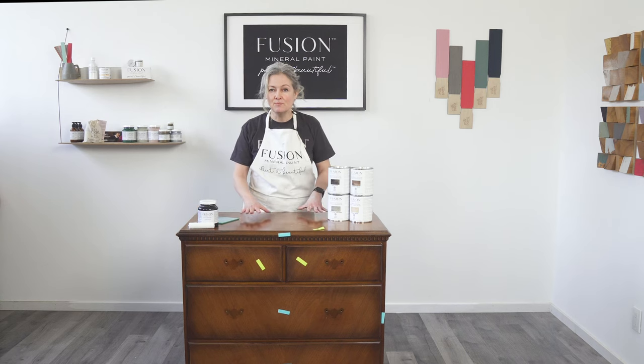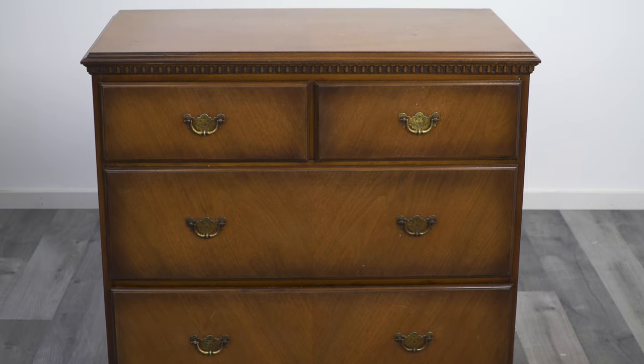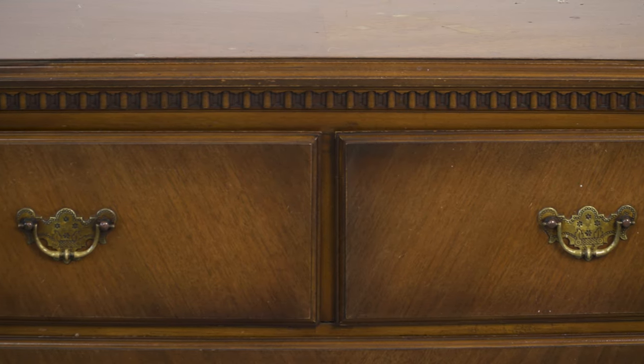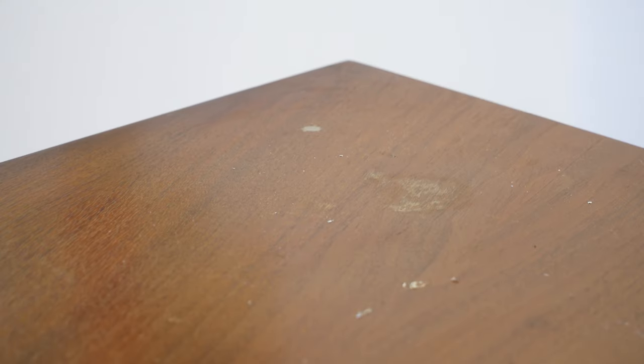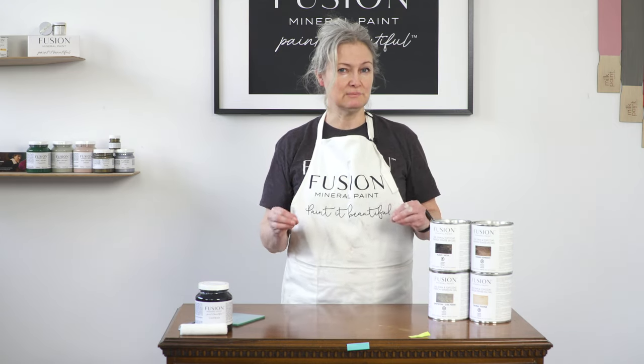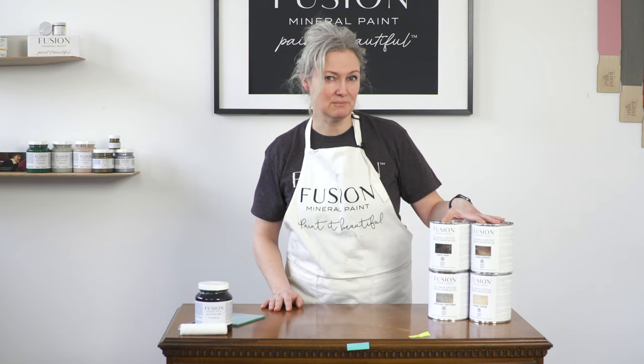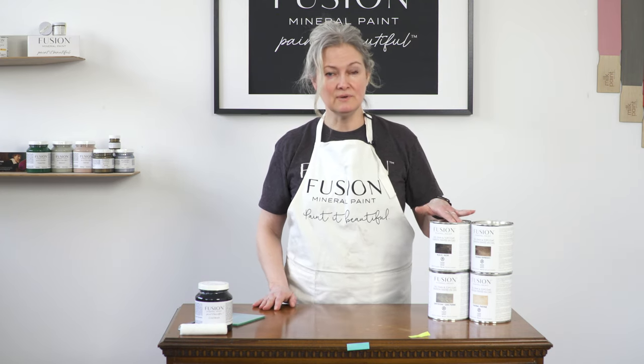Here we have an excellent, well-made dresser. It has good bones. The only problem is the finish is a bit orangey, and it's also hazing and cracking and peeling in a few areas. We're going to be adding some color using coal black in the Fusion Mineral Paint, and on other areas such as the top, where you need a very durable top coat and protection, we're going to be using the gel stain and top coat, which will also be toning down the orange.